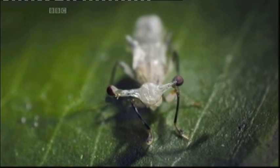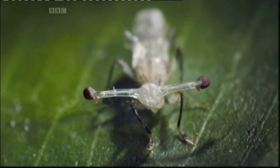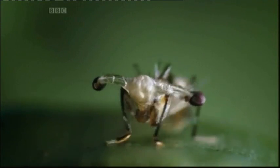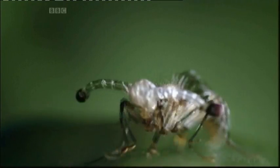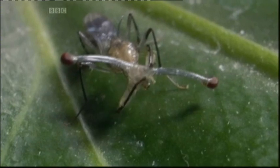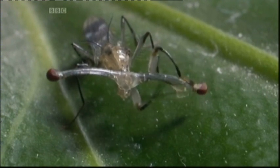And this is what earns these creatures their name: the Stalk-Eyed Fly. A few final adjustments to straighten out any remaining creases, and he's ready for action.